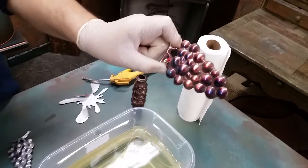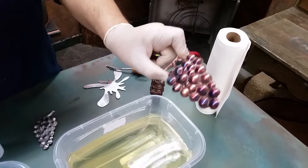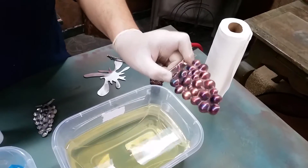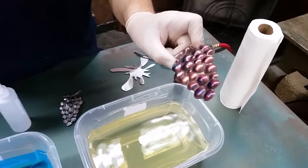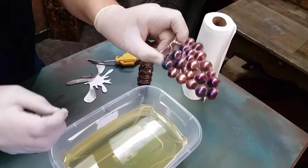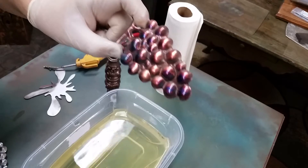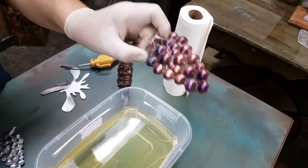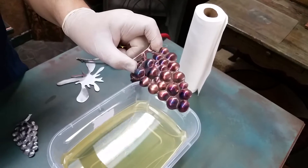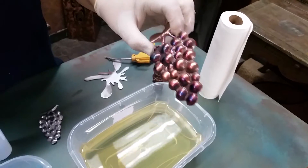On stamped metal it reacts really nicely because stamped metal is cold roll steel — it doesn't have any mill scale on it. As I always say, you need a clean surface for the chemical to react. If there's any oil or dirt, it won't react properly. Make sure when you clean the metal — whether you sandblast it or clean it with soap and water — it's totally dry and free of oil.